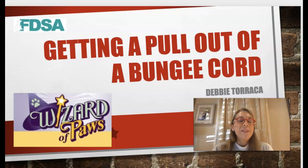Hi everyone, I'm excited for this webinar on using bungee cords. There are some questions about what to do with them — getting a pull out of a bungee cord, doing some resistance training and that sort of stuff. This is an activity I use quite a bit, not only for rehabbing dogs but also for cross training and conditioning, so it's something very fun to work with.